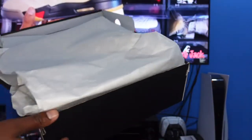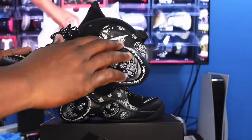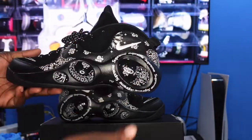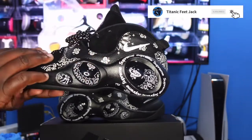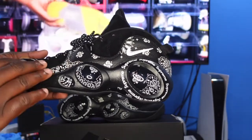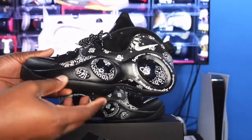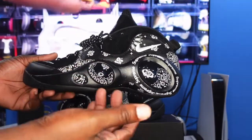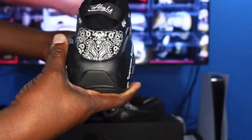The upper features leather in a Paisley print, an embroidered Nike Swoosh, and some nubuck material on the lateral side. On the midsole, you've got some black rubberized material, and the Air bubbles feature 'Supreme' written all around them.